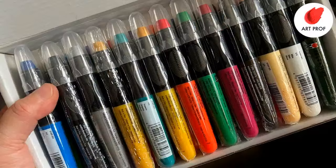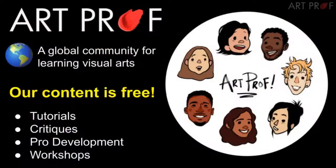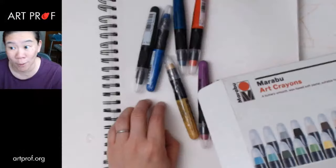Hello everybody. We are testing out Marabou crayons for the first time. If you would like to grow as an artist and you can't take an art class, we've got everything you need here at ArtProf — critiques, tutorials, professional development, and workshops.